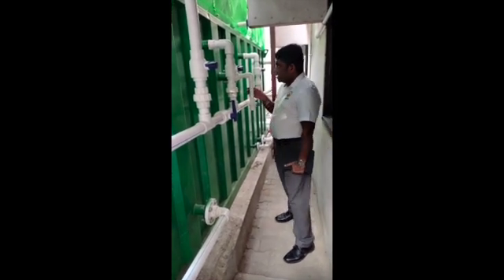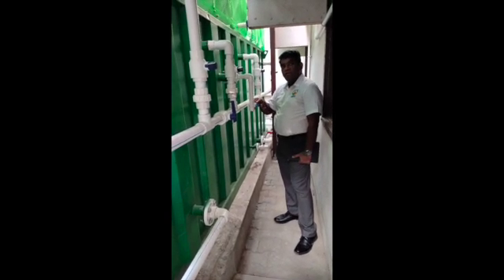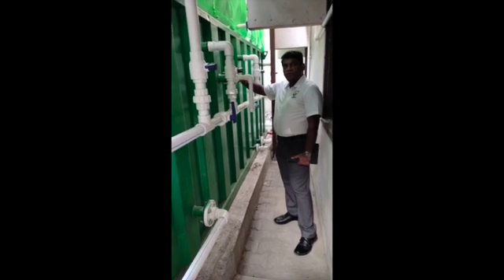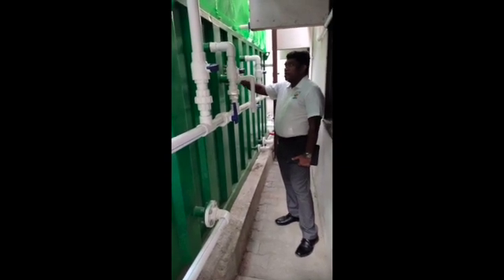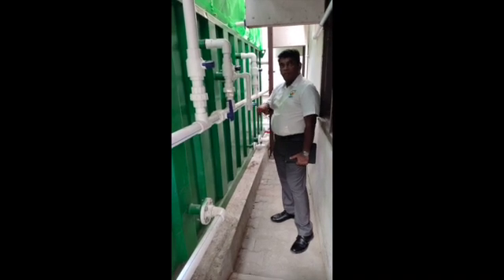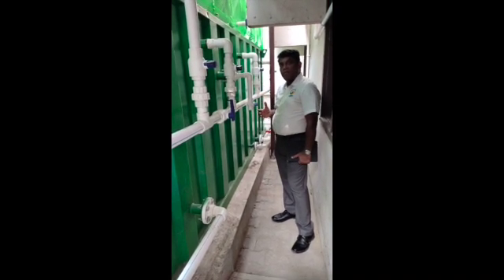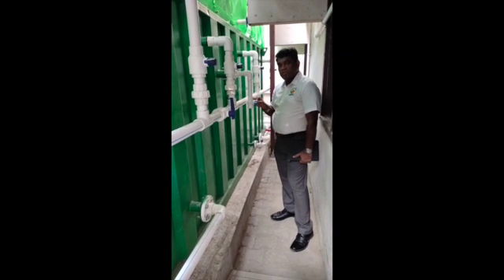We also have a sample point here — this is the sample valve — so we can check the substrate condition inside the digester. We can take a sample and check the pH and other parameters to see how the digester is functioning.